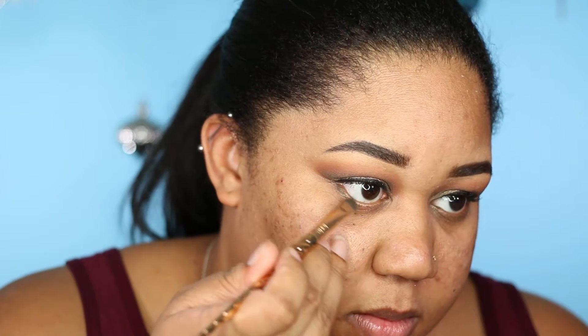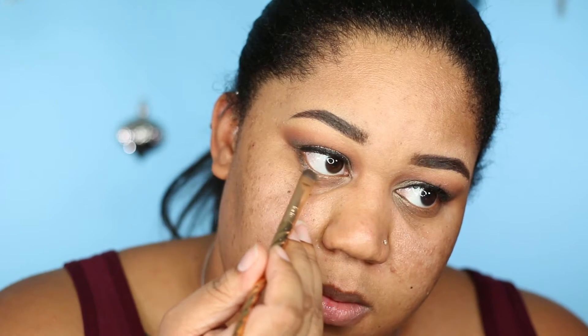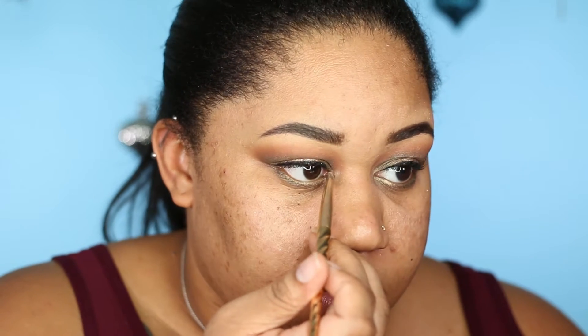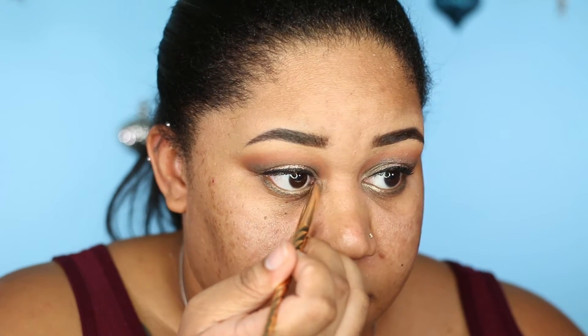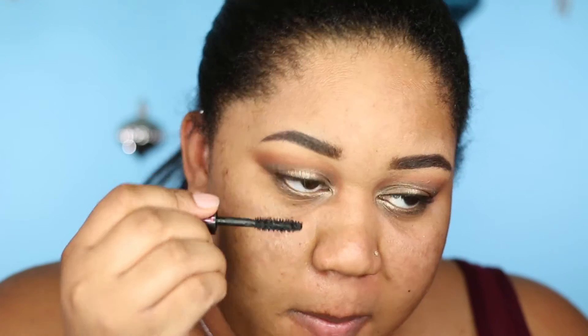I'm going in with Bronx — that olive color we used on the inner and outer corners — and putting that on my lower lash line, smoking it out a bit. Then on the inner corner of my lower lash line I'm going to take Fifth Ave to brighten up that inner corner. I'll go in with the same mascara on my bottom lashes as well. Then I'm going to finish the rest of my face off camera and pair it with a nice nude lip.